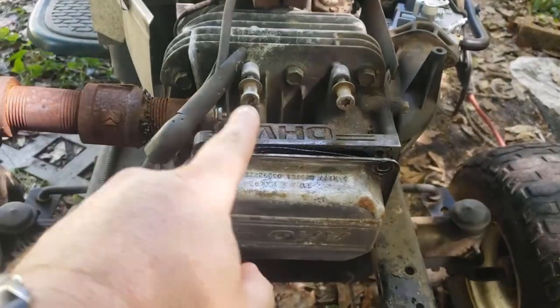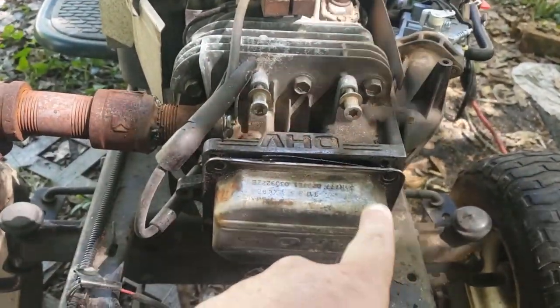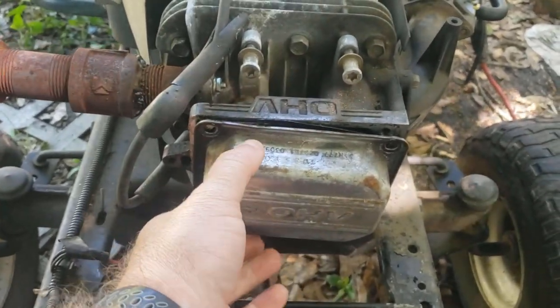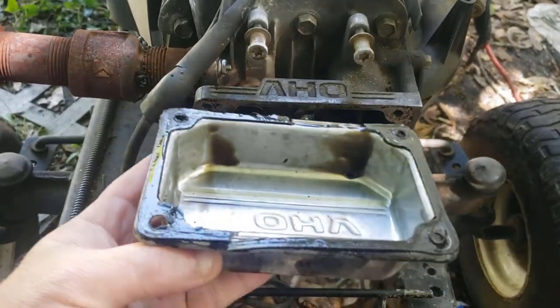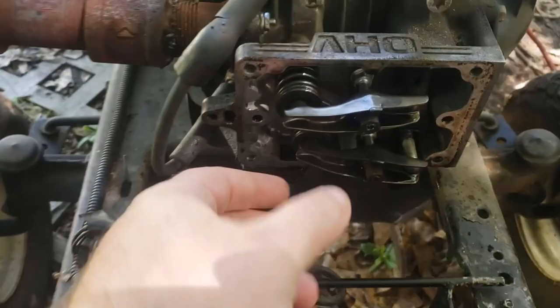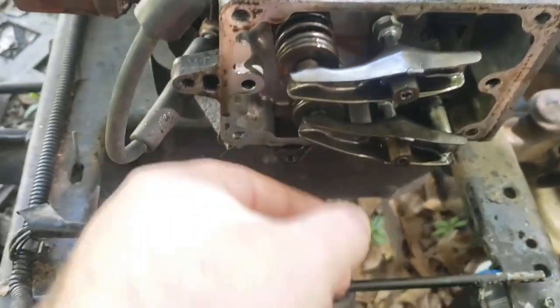I removed all four bolts that hold on the valve cover, and it looks like my gasket broke. So I'm going to need a new gasket — that's fine. Now let's check these valves here.